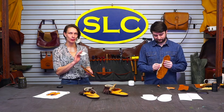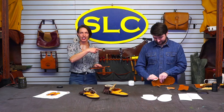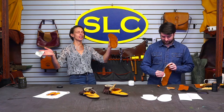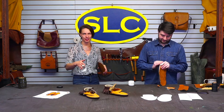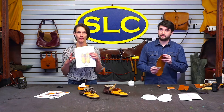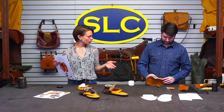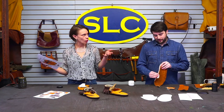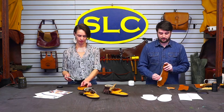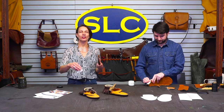Hey guys! Welcome to SLC's Live! Got Andy back in the studio with us today, and guess what? It's finally here — we are doing moccasins. We've got our lovely moccasin pattern that we put out a couple years ago. He's come up with a couple variations as far as soles go — just different options you can choose or not. You can do whatever you want because they're your moccasins, and that's what leather crafting is all about.